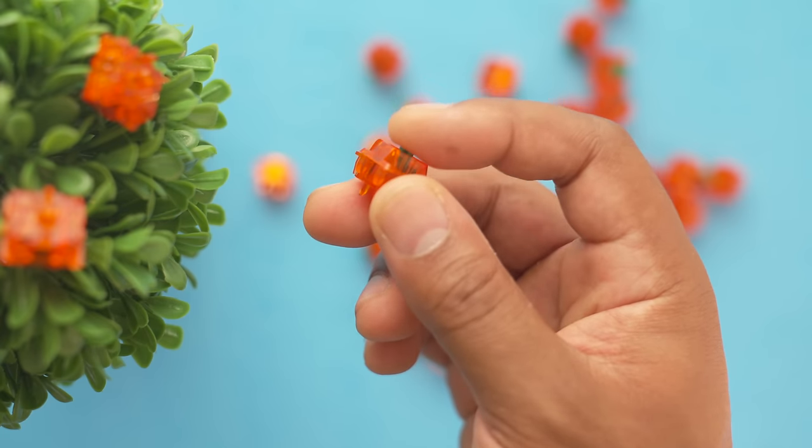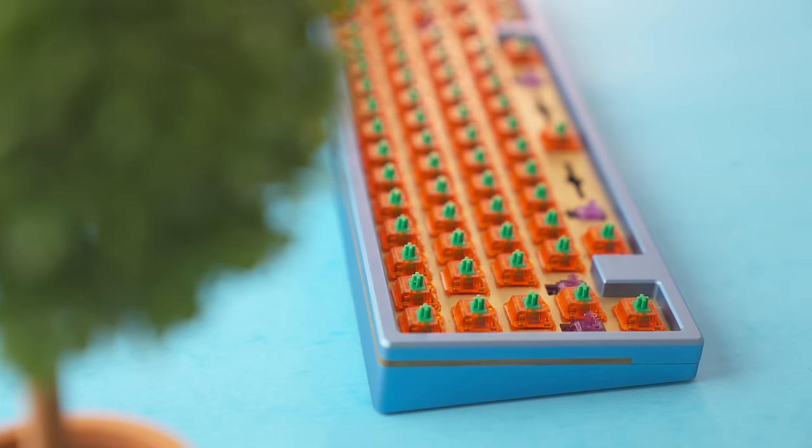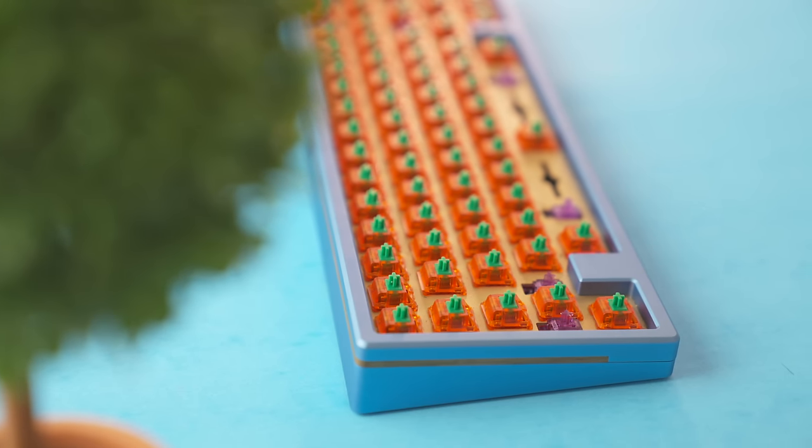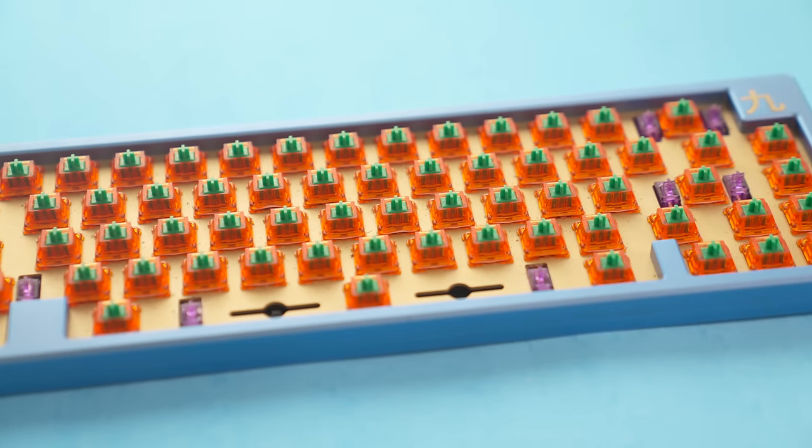These are a high-pitched switch — some people might not like that, some people love it, it's all personal preference. I don't want all of my keyboards to sound the same; I want each one to have its own particular sound profile. That's the fun part of this hobby. The Tangerines are very smooth and feel like an overall great switch, so let's drop a sound test on my Q.